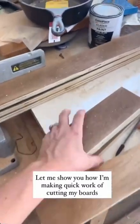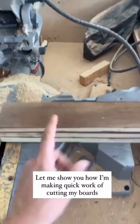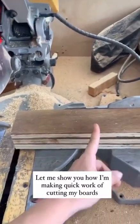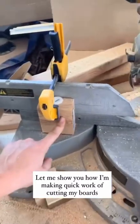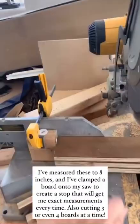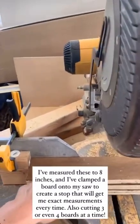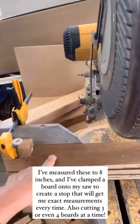I'm showing you how I'm making quick work of cutting these. I've measured these out to 8 inches each, and I clamped a stop on my saw so I can just move these up and saw, and every single time I'll get exactly the same cut. I'm cutting three boards — I could even cut four if I wanted to.